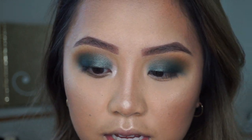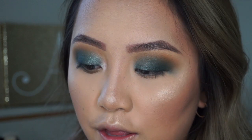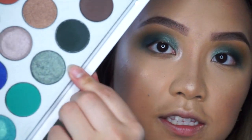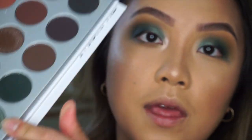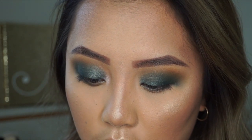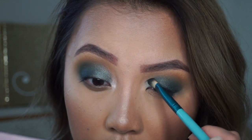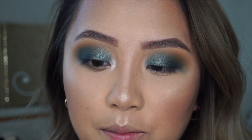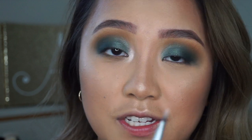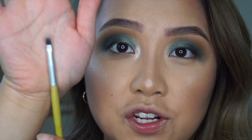I'm going to repeat the same steps — taking that olive shimmer color again next to Enchanted. This one is called Diva, and I'm just going to bring that back into the inner corners and into the middle. Then for the inner corners I'm using a synthetic lip brush from BH Cosmetics.